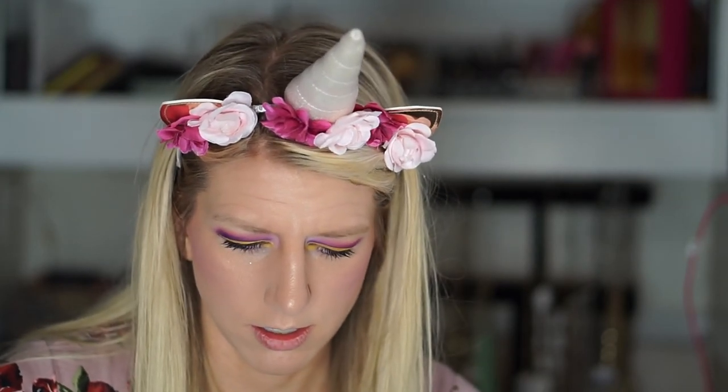Since I've been using so much ABH this video, I felt like I should just finish it off with a lip. This is Dead Roses — I think that's too dark. This one is Stargazer — I think that might be a little bright. This one is Cotton Candy. This one is Orchid — I think I'm going to do Orchid. It looks like it has a little bit of purple in it.